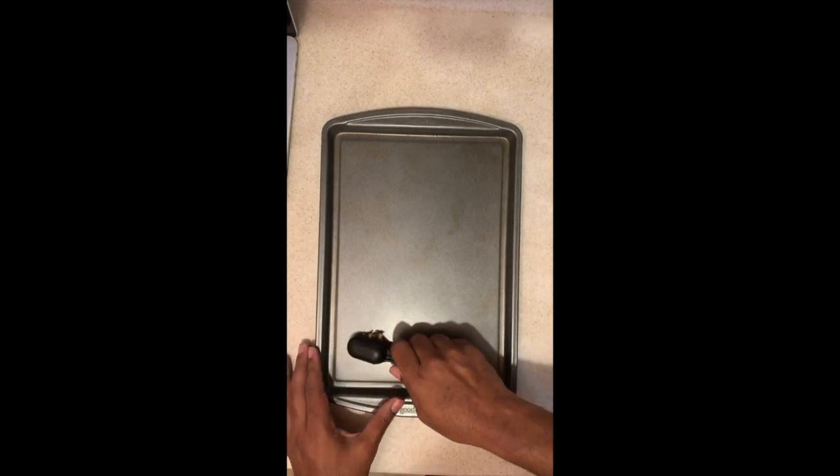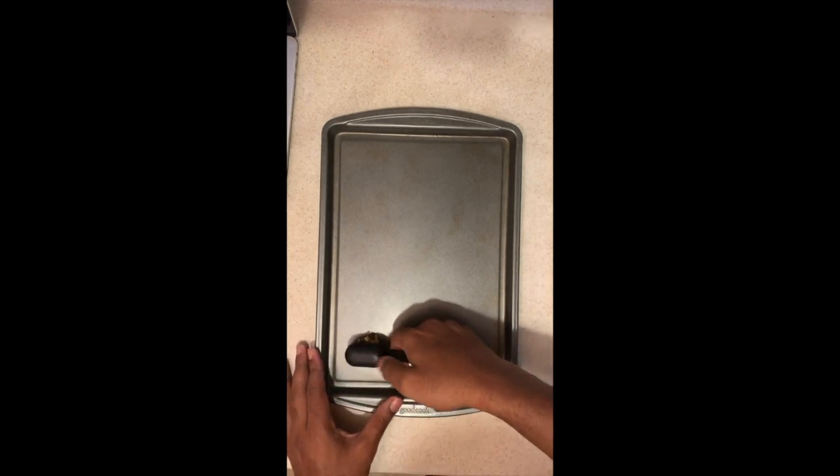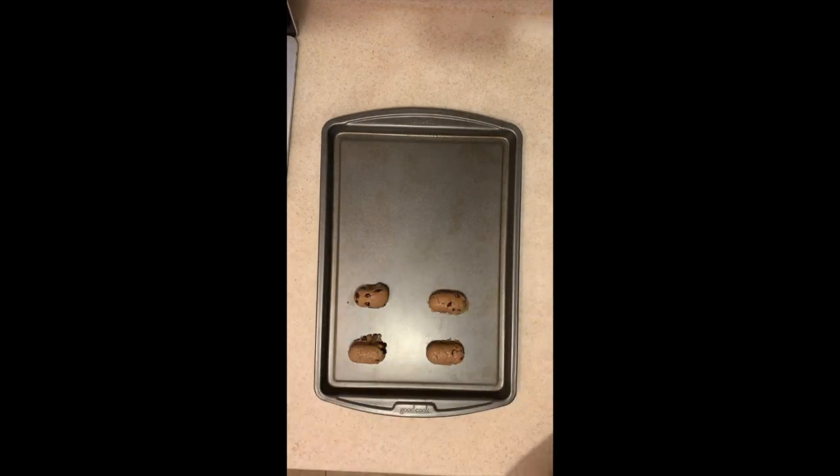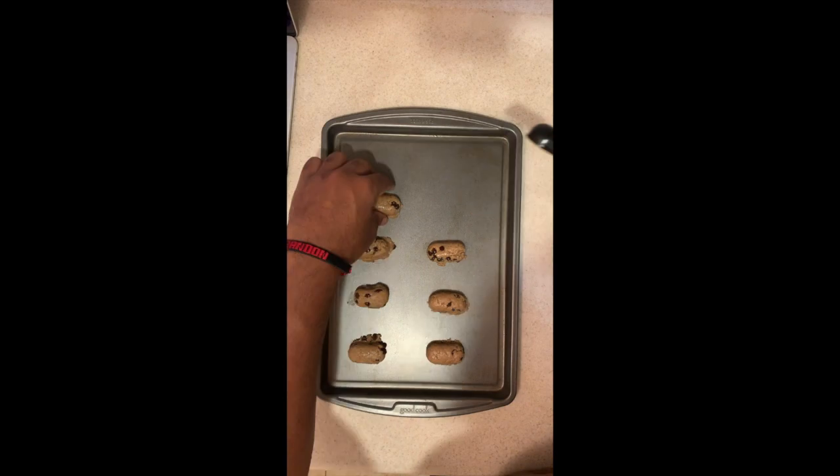Here's the best part — baking these bad boys. I used a tablespoon just to make it even. For the first batch I left the scoops as is, but for the next couple batches I took the scoops and rolled them in my hands before placing them on the cookie sheet.